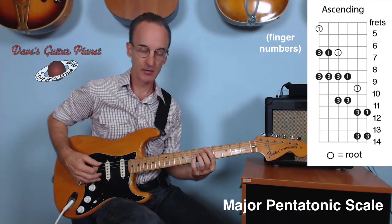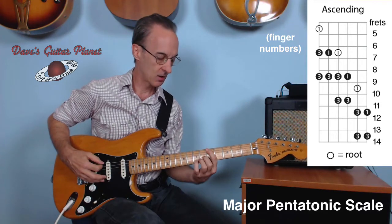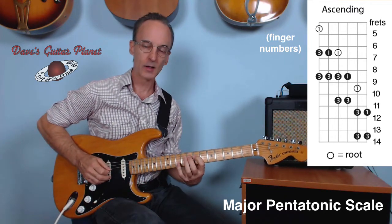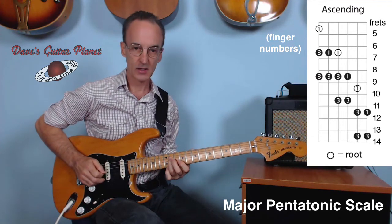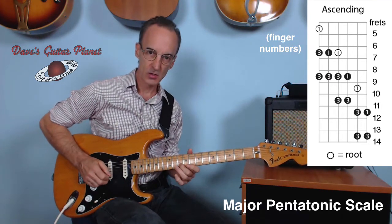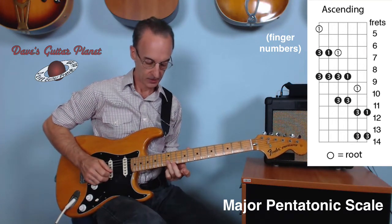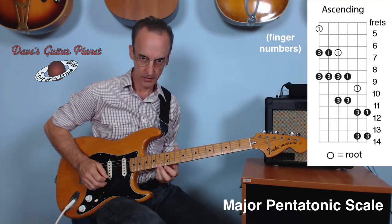So the whole thing — if I say finger numbers starting from fifth fret, bottom E string: one, three, slide, one, three, one, three, slide to eleventh fret, one, three, two on the tenth fret, little stretch, third finger twelfth fret, slide, first finger, third finger.